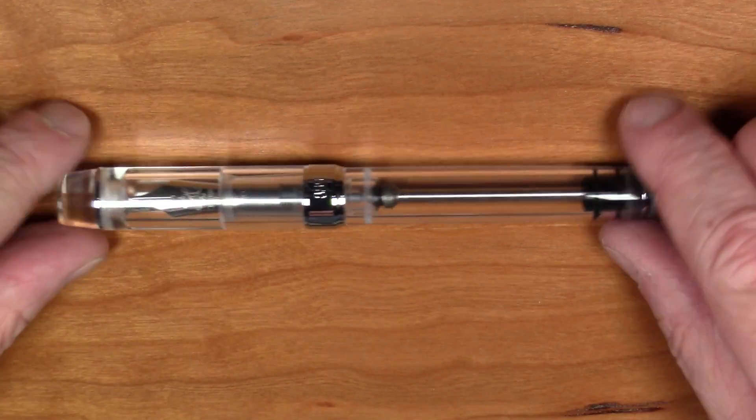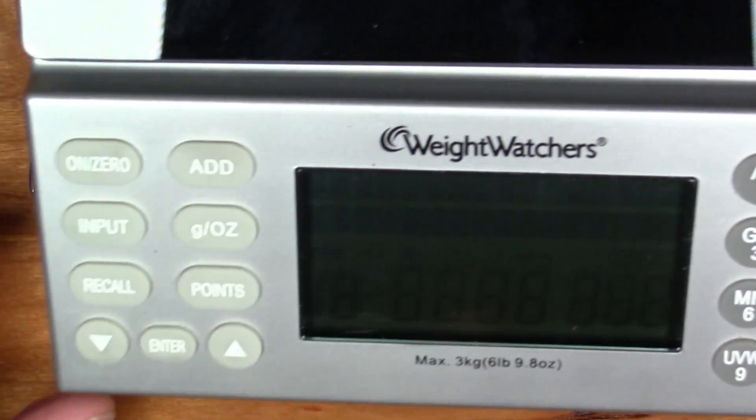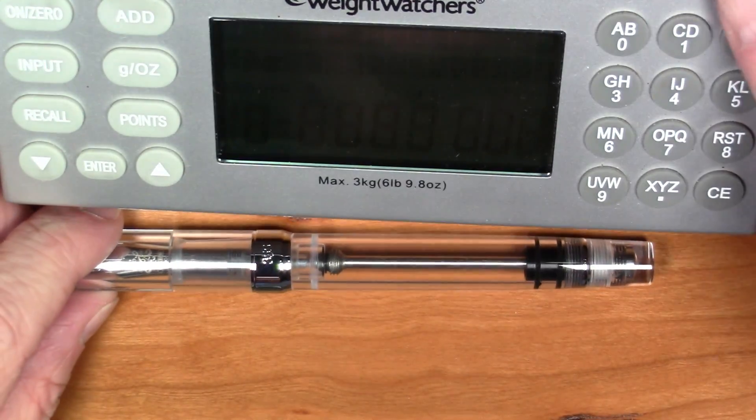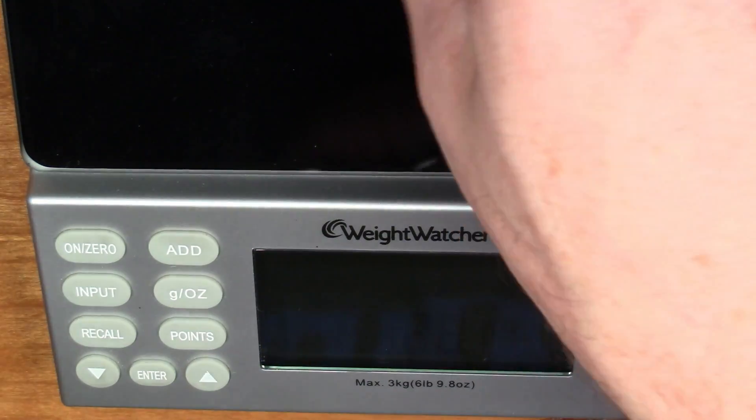Now let's get a weight on this pen. Normally I have all this done in advance, but we're literally doing this on the fly. The weight of the pen is 28 grams — a decent weight, not particularly heavy.